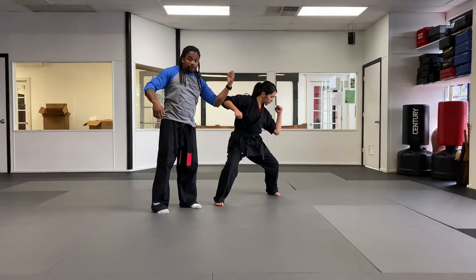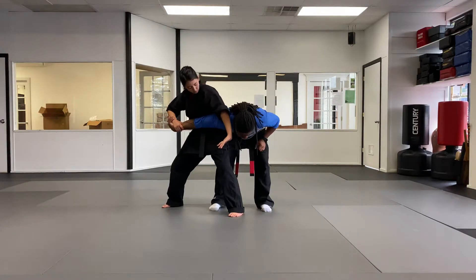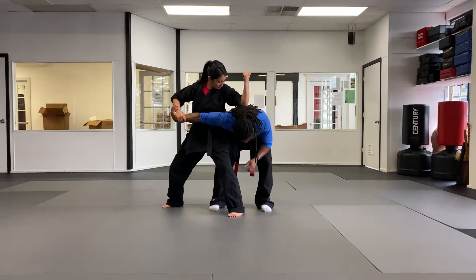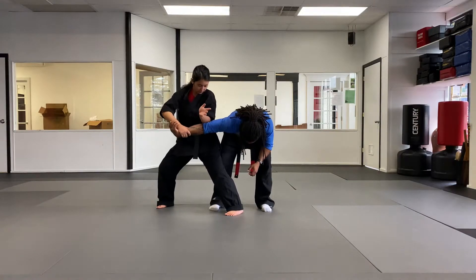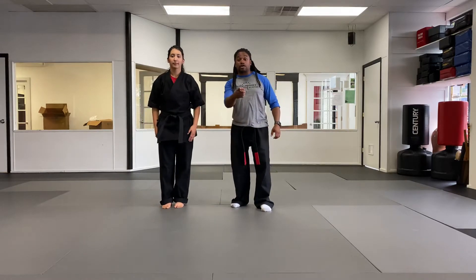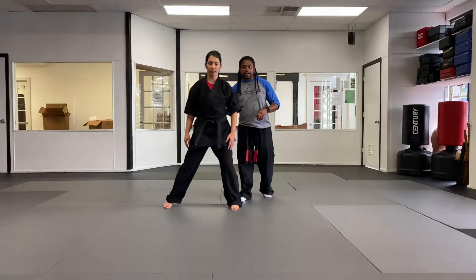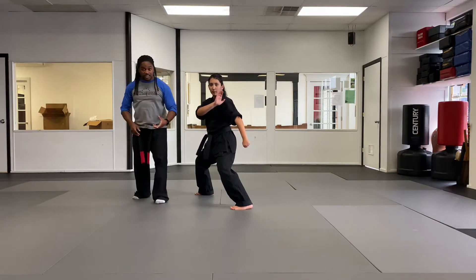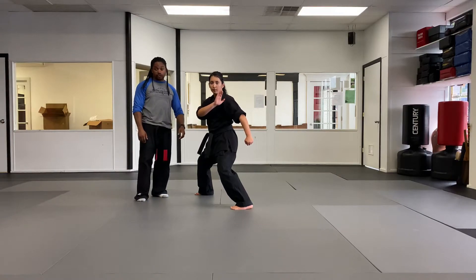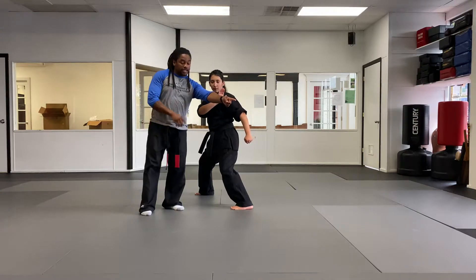Now here's the part that we always have a lot of trouble with. This is facing 12 o'clock. Let's say this is going to be going to 10:30. What we're gonna do is we're gonna take this left foot and step back in the opposite direction of 10:30. So as Miss Lizzie does this, she's gonna take this foot, bring it back over here, and she's going to be in a lunge stance. That means she's on the ball of this back foot. This motion we always have a hard time with.